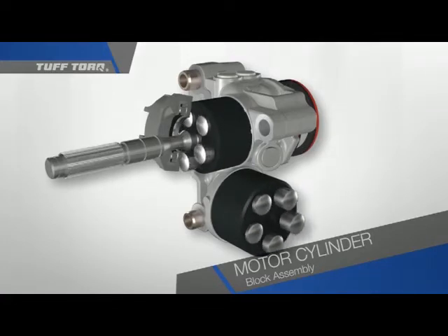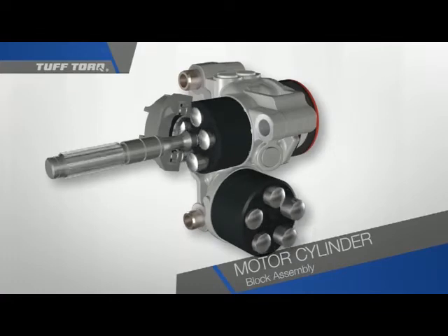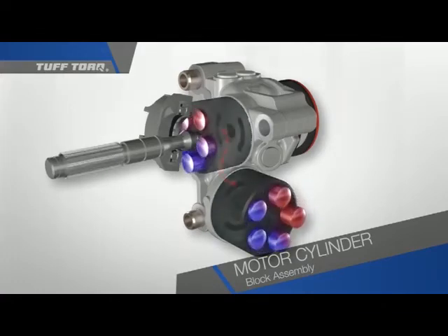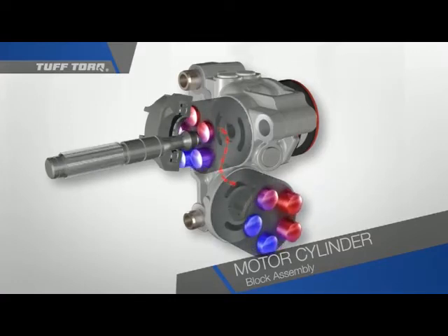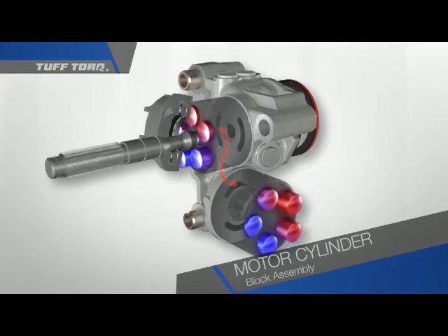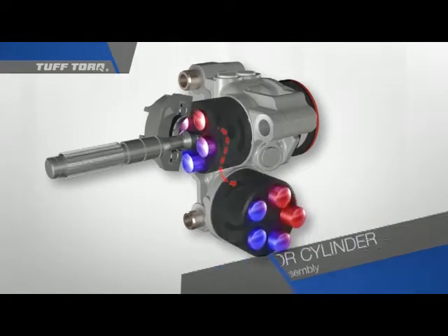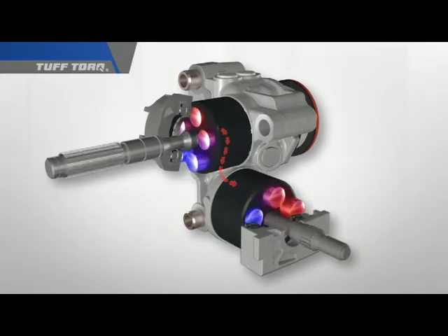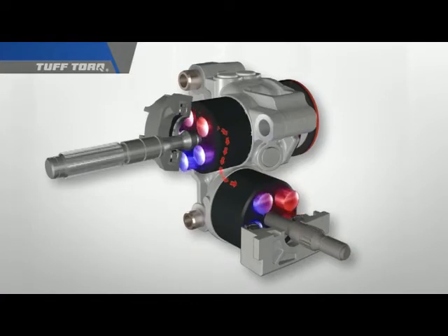The motor and pump cylinder block assemblies are the same in design but may not be the same size. High pressure oil from the pump flows through a circuit or passage within the center case to the motor cylinder block. Pressurized oil pushes against the pistons. The pistons extend against the angled fixed swash plate equipped with thrust bearing. We will do a cutaway on the plate to improve visibility.